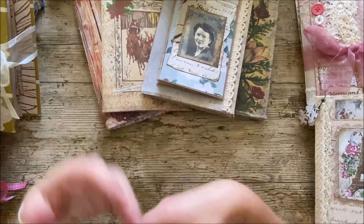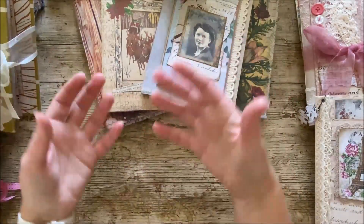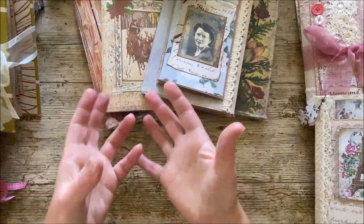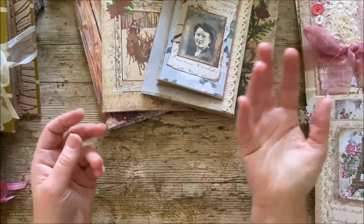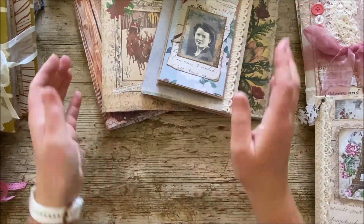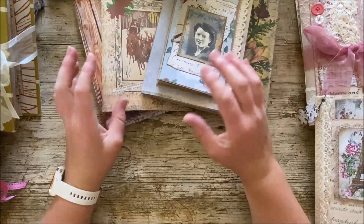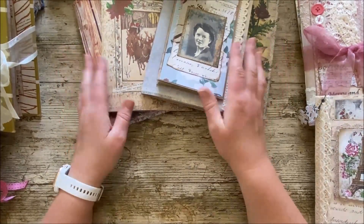You'll find different things when you look on YouTube. There'll be different types of videos - some will show you how to make one of these fantastic journals literally using leaflets, pamphlets, mail, that kind of thing, and that unbelievably is an art. I can't do that; my imagination doesn't stretch quite that far, so I take my hat off to them.